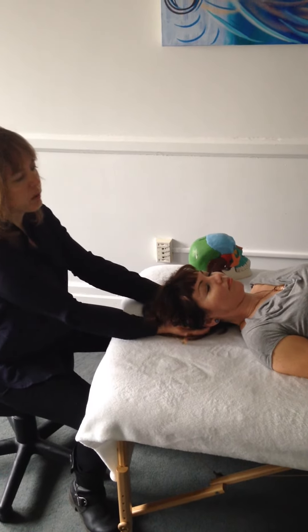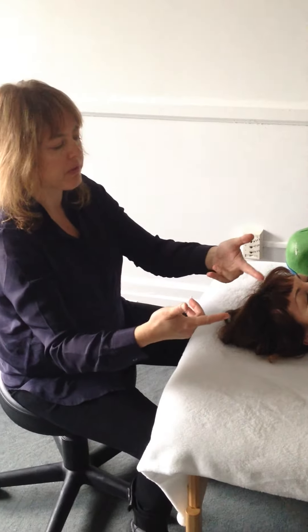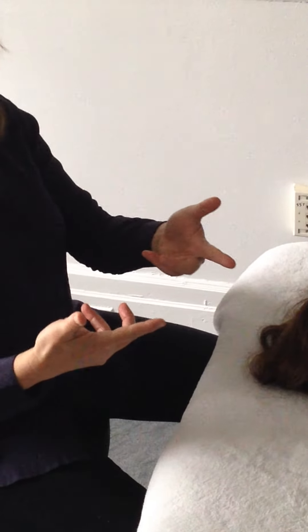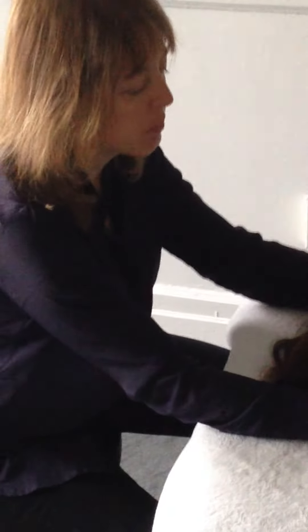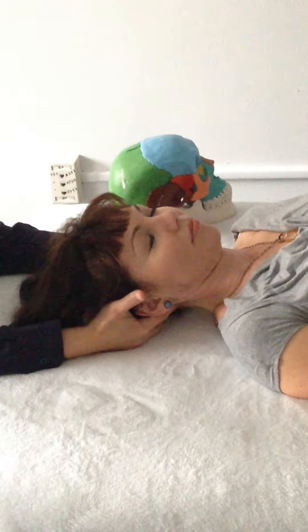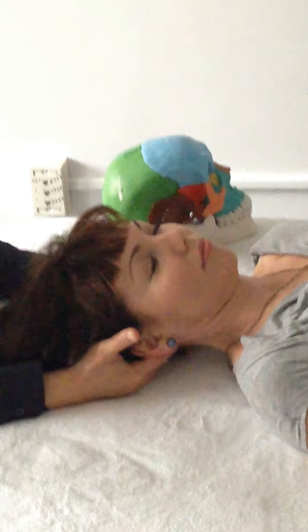Another step in this process is using the second and fifth fingers to traction the occiput towards me, that is superiorly, to create that gapping. I will use my index finger and my pinky finger right underneath the occipital ridge to traction the occiput away from the atlas.